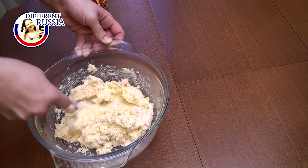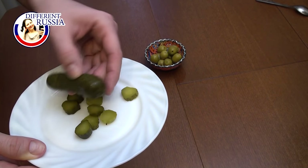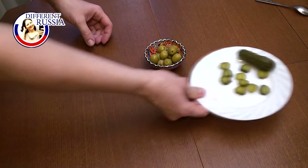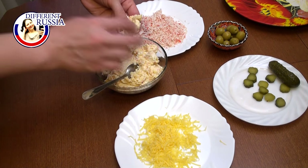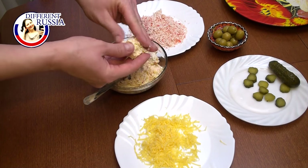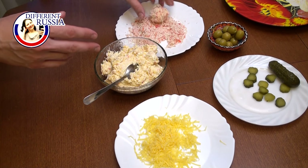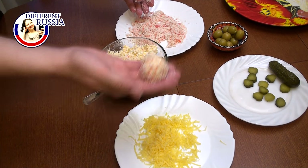We take about one teaspoon of this mixture. In the middle we put a green or black olive, or a little piece of pickle — it depends on your taste. You can also put some nuts inside, but as for me I do not do this, I prefer something salty. You may use whatever you like and use your imagination to cook what you enjoy.